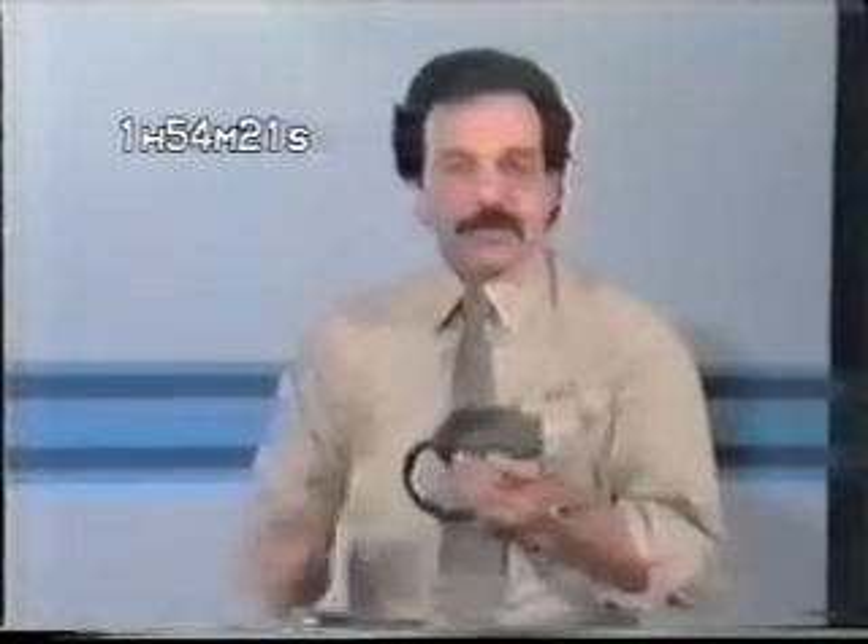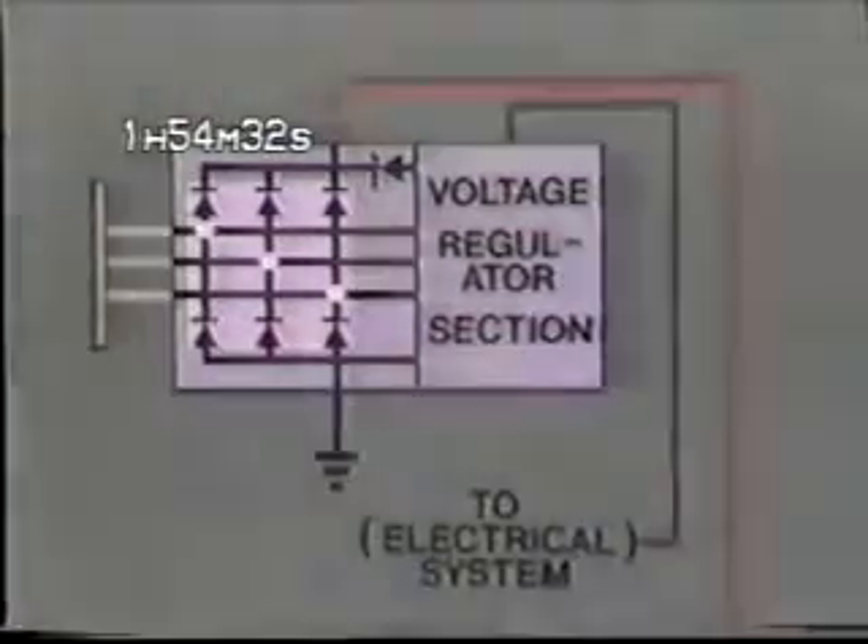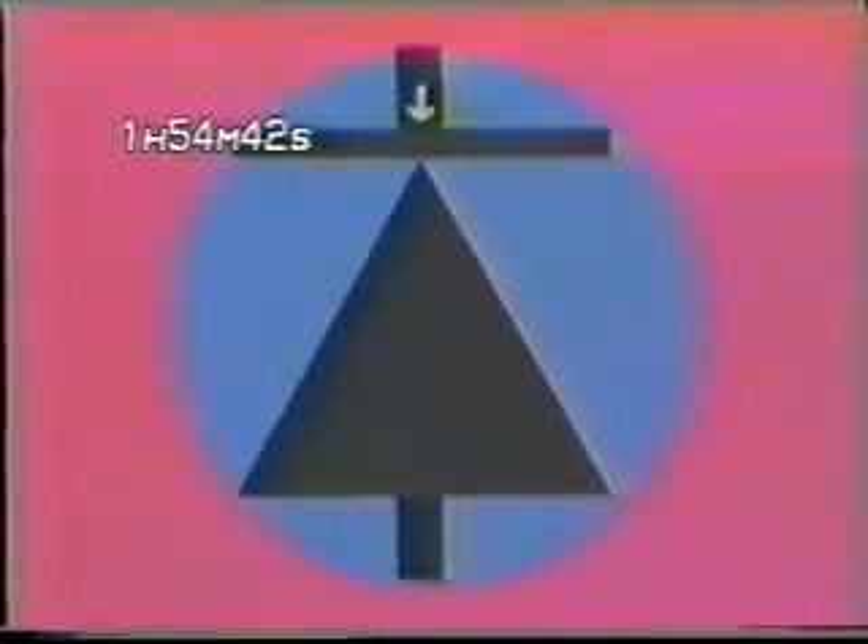Checking the rectifier is no more difficult than the stator. But here, because we're checking continuity in two directions, the placement of the positive and negative leads is important. If we look at the diagram, you can see there are six diodes contained in this circuit. Simply stated, a diode is a one-way electrical valve — current will flow in one direction but not in the other. So if you connect your ohm meter in one direction, it should indicate continuity or zero resistance. When you switch the lead, it should indicate infinite resistance.